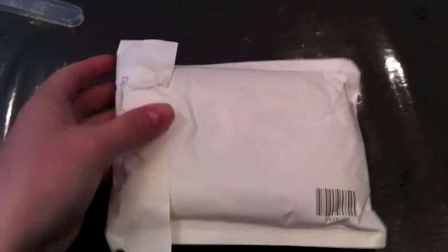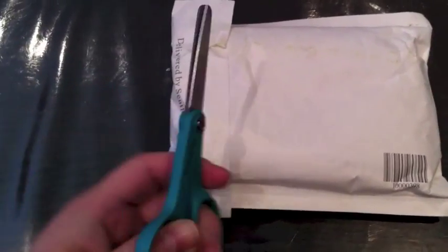Hey YouTube, so I'm back with another unboxing video. I received a package from eBay from Hong Kong, so I'm just gonna open that up for you.